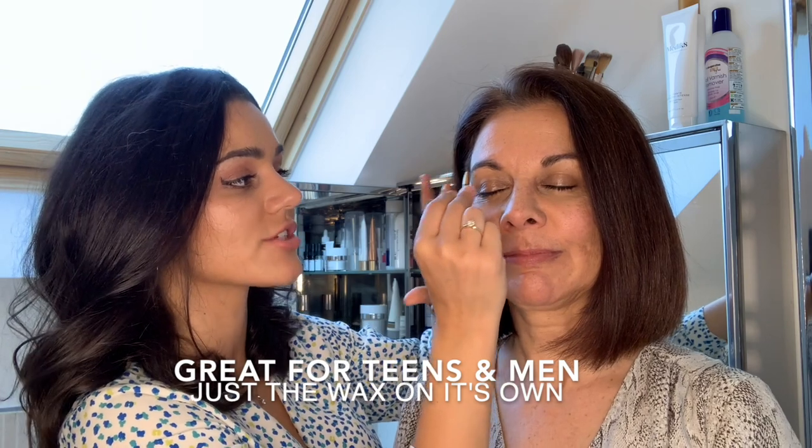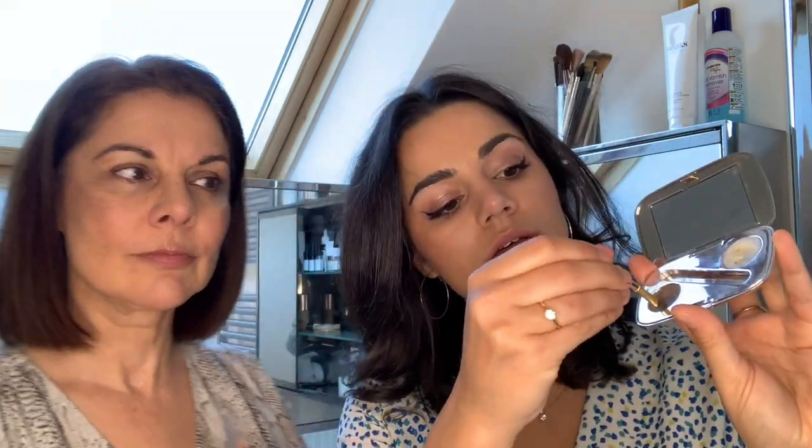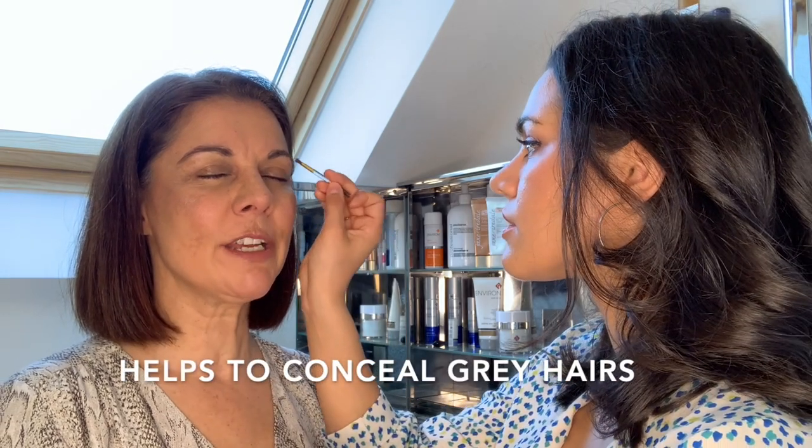Just the wax on its own is amazing for giving that little bit of definition. You're basically just brushing in the direction of hair growth — takes seconds, doesn't take very long. Just picking up a little bit of colour with the powder, just covering the sort of tip of the brush, and then again starting in the middle and brushing out. My eyebrows are really quite grey at the moment.